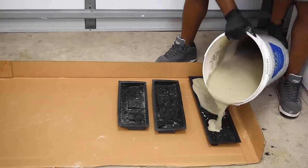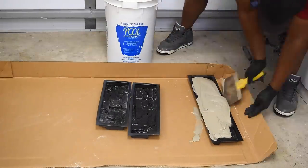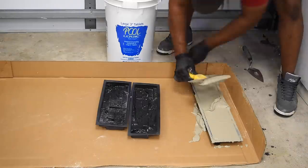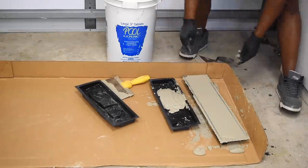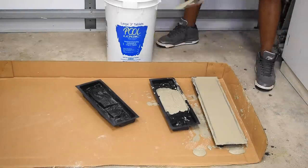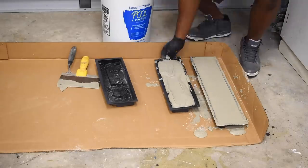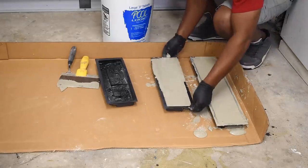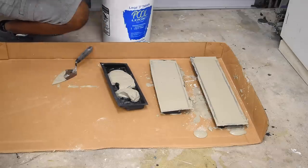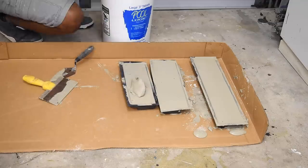I'll use the first pour as a way to get a feel for the process. You always want to try to get the right tools for the job. You'll want to get the back as flat as possible, so if you have to, take some scrap pieces of wood and screw it off the back. Another thing you can do is vibrate the form, which will allow the air bubbles to come to the top. Then I set these off to the side for the second pour.